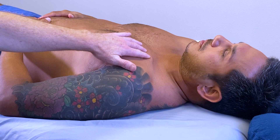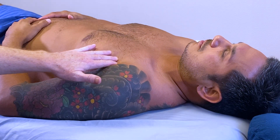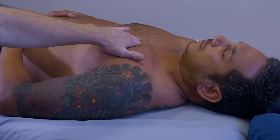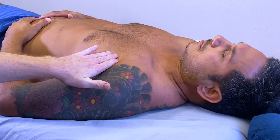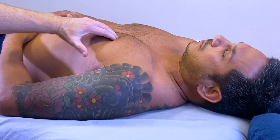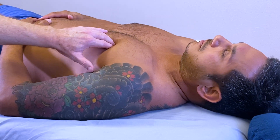The clavicular head runs from the medial half of the clavicle to the humerus, specifically the lateral lip of the bicipital groove. The sternal head runs from the sternum to the humerus, and the costal and abdominal heads run from the costal cartilage and the abdominal fascia, then travel up to the humerus.